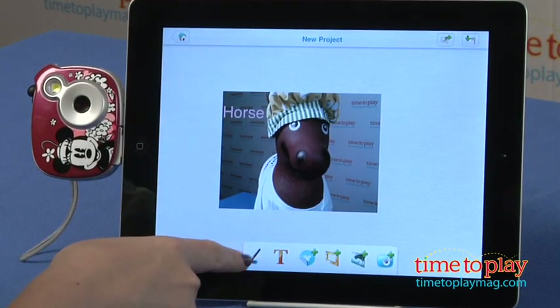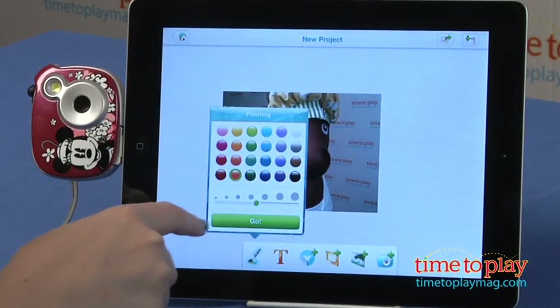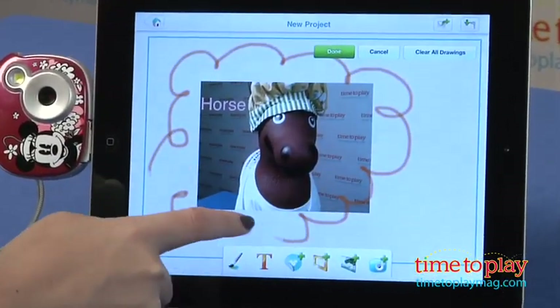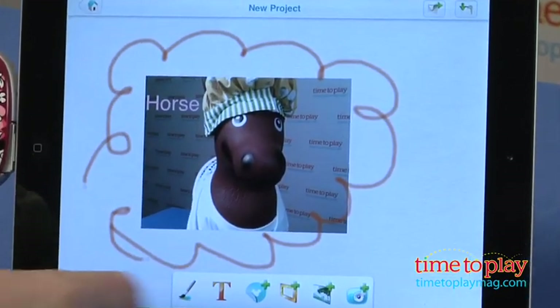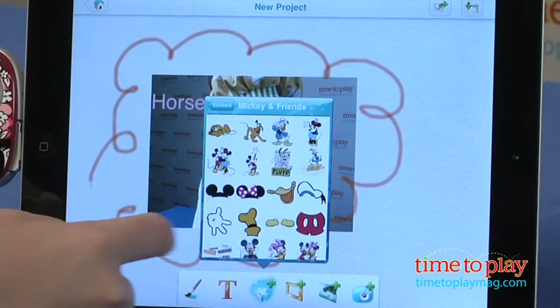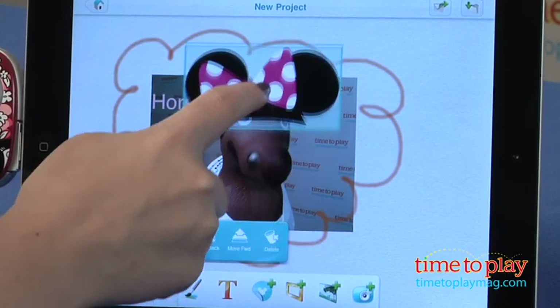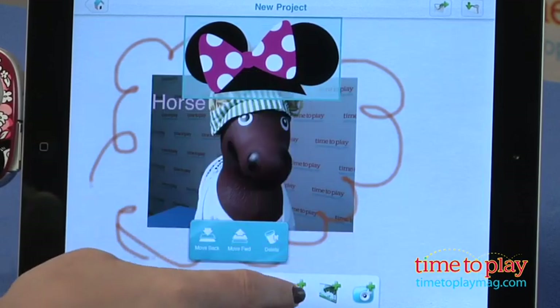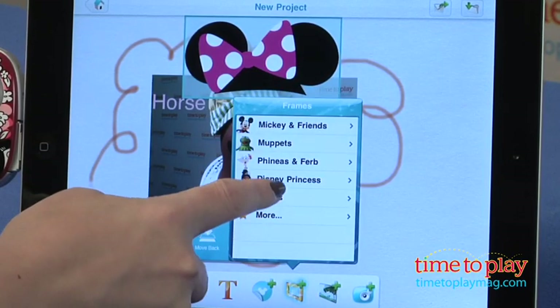There's no specific age grading for this on the box, but we think it's probably good for kids 6 to 10. The cameras have really fun designs that will appeal to Disney fans, and it's a very easy to use camera and very lightweight, so it's easy for kids to carry around and take with them. The free app is also easy to use and it's a lot of fun.